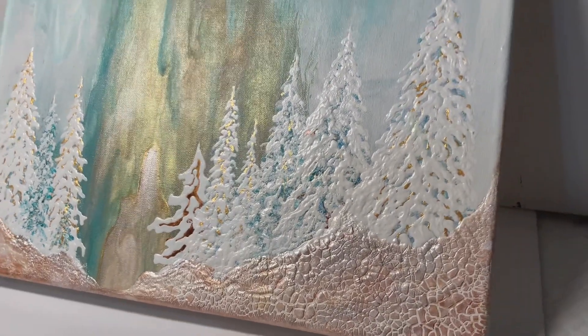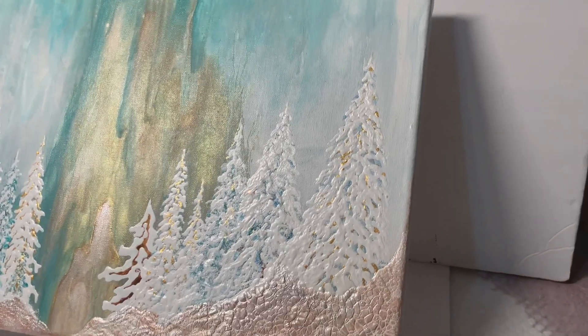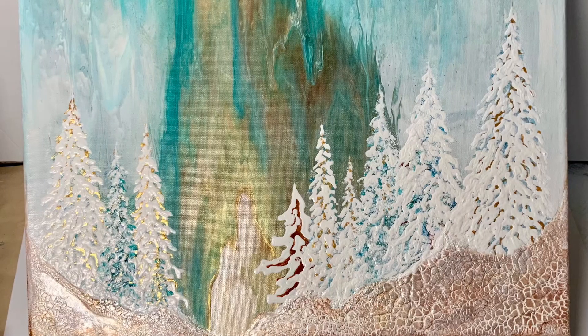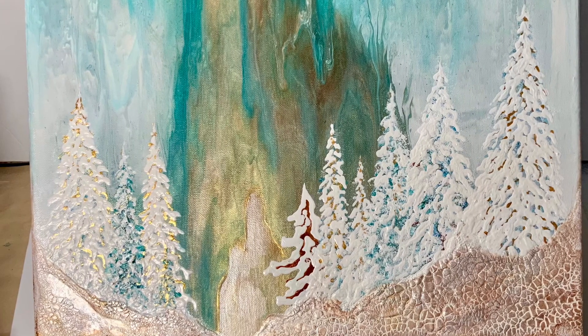It's a lot of work to paint them in the first place, and then it's a lot of work to do the editing. I hope you enjoyed the video — here's the final piece. Thanks for watching and take care, bye for now.